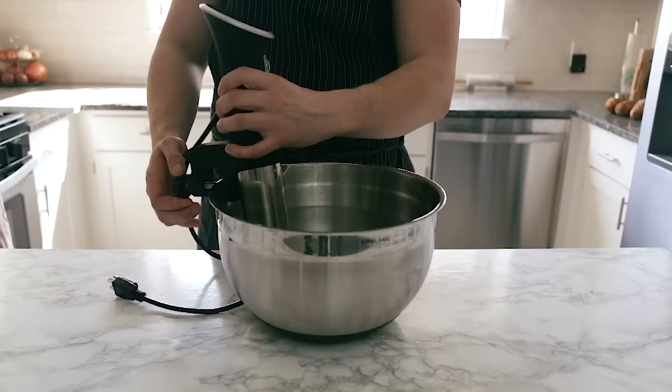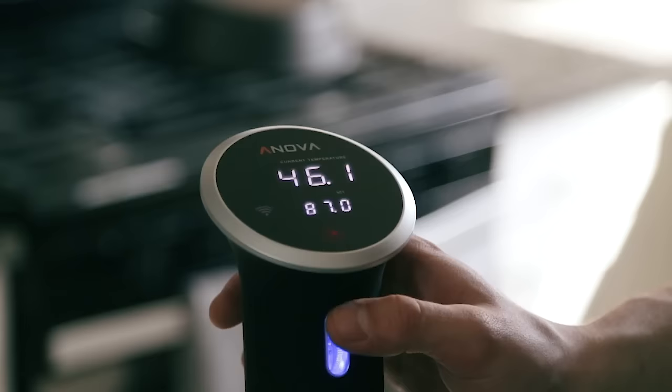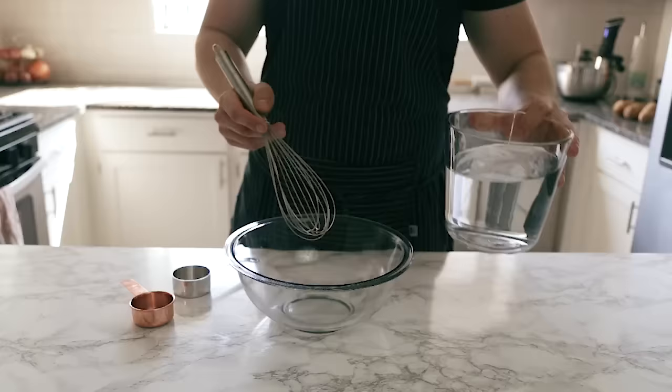To start, you're going to need a sous vide. Attach it to the side of a bowl or pot with some warm water, then go ahead and set it to 90 degrees Celsius.